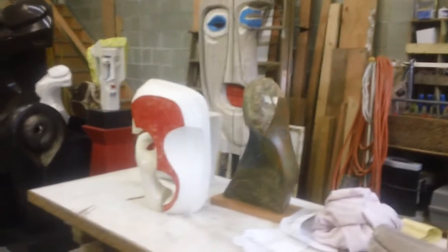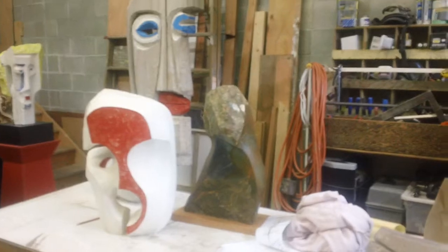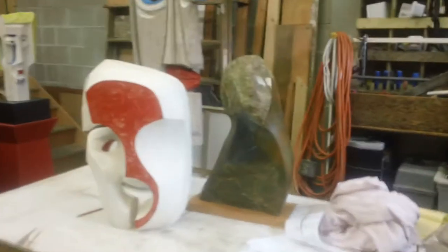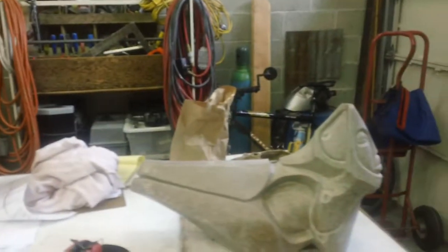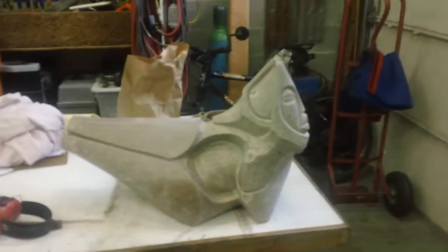A combination of work that I'm in the process of working up or finishing, reworking, or just plain finished.